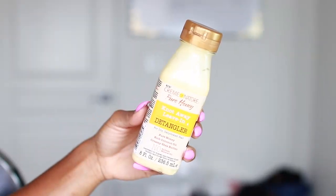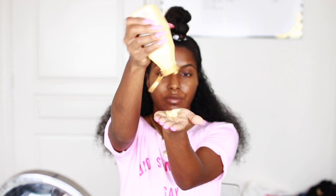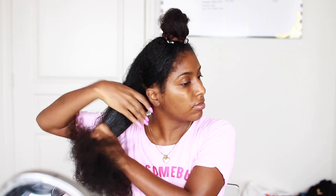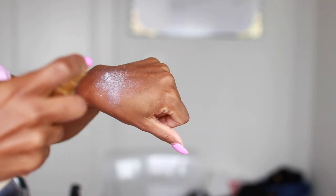Next I went in with the Knot Away Leave-In Detangler. This stuff is pretty thick — I thought it would be more on the watery side for more slip. This detangler claims it instantly detangles and improves manageability, helps repair split ends, restores moisture, soothes the cuticles, and removes knots. Honestly, I didn't feel like it made a difference in detangling — that could be because my hair was dry. I then went in with the Pure Honey Break Up Breakage Leave-In Conditioner, which is supposed to moisturize dry hair and protect against breakage. I feel like this was actually a better detangler, and I really liked the consistency of this product.